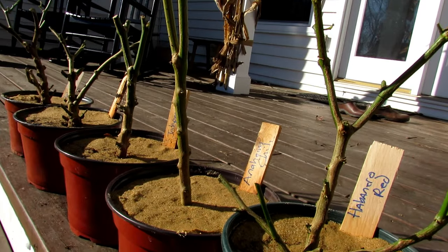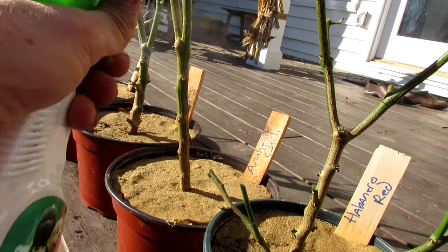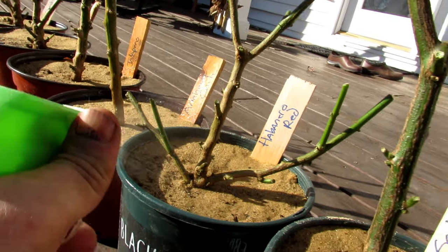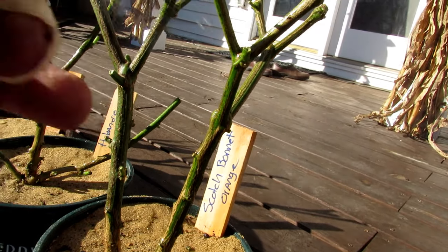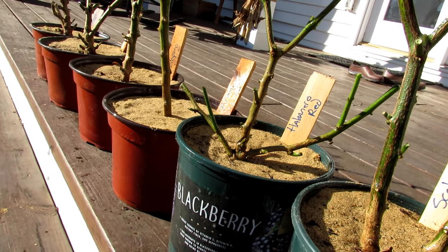Before you bring them inside, any organic insecticide is great. Just soak the stems down on both sides and spray the top of the soil. Once you've done that, they're ready to go inside.